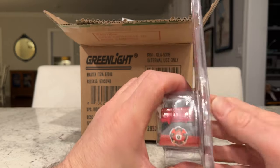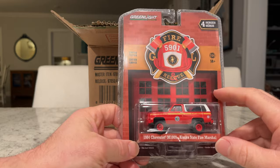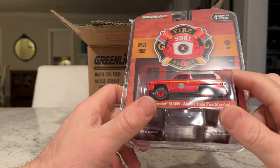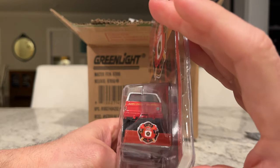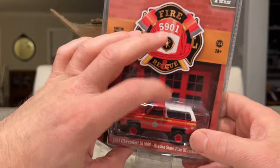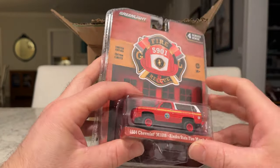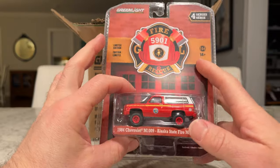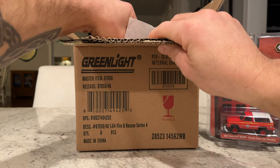First up is the Alaska State Fire Marshal — it's a 1984 Chevy M1009, the army version of the square body. Pretty gnarly. It's got a license plate in the front but nothing in the back. You'll see the rubber band holding the cap on, because the cap kind of just pops off once you remove it. That will look good in the woods doing its thing. I think Greenlight should do Alaska State Troopers in the near future.